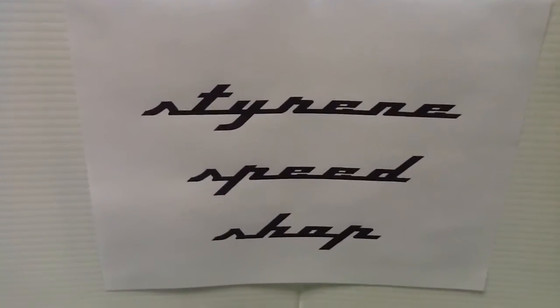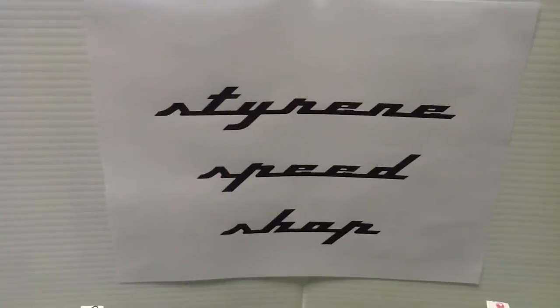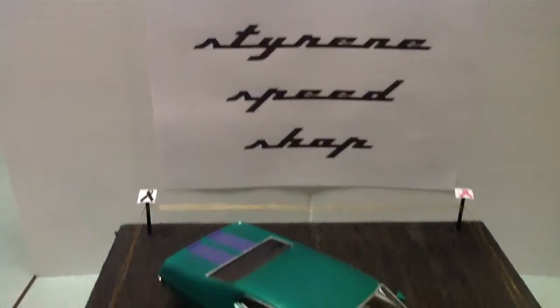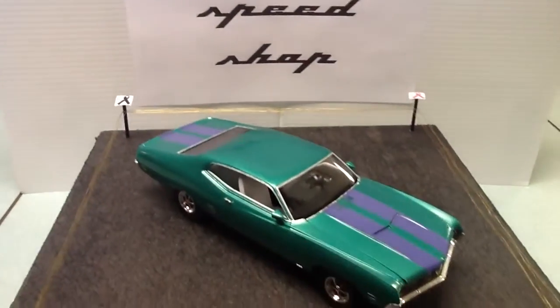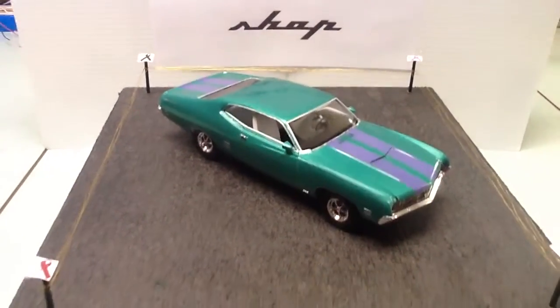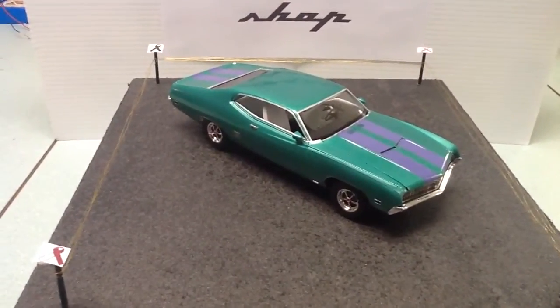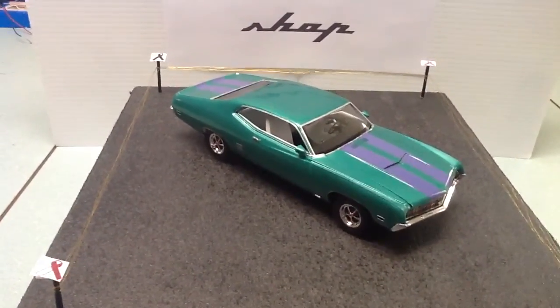Hello everyone, Craig coming at you from the Styrene Speed Shop. Got the final update video on the 2015 Cancer Awareness Build, and it's finally done. I did the 1970 Ford Torino GT.